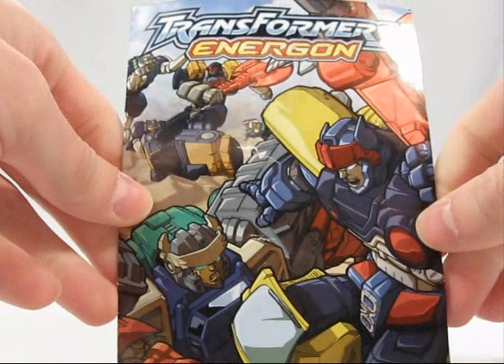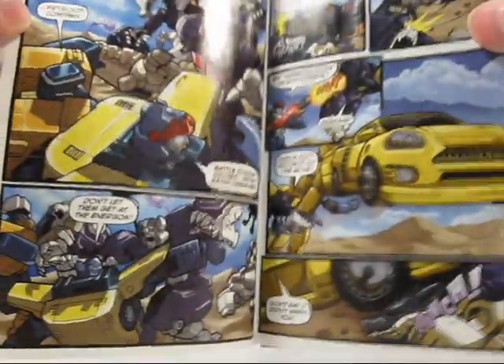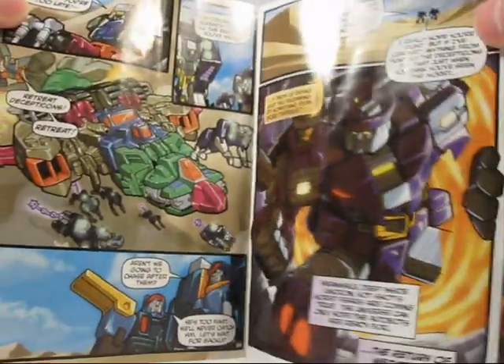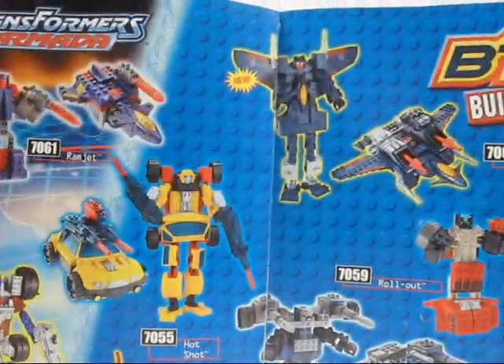Oh man, it's a comic book. Look at this — this is awesome. We've got chunky robots fighting other chunky robots. All the artwork from this era looked pretty bad. But it's also a catalog. I remember these. Build to Rule — crappy Legos, crappy parts, crappy toys that just sat around forever.